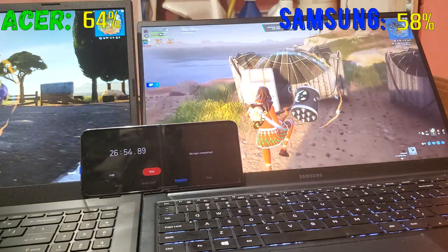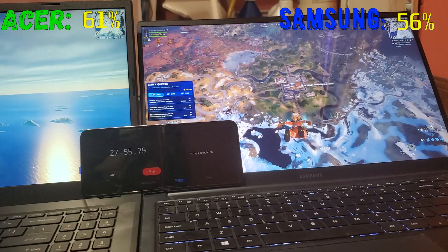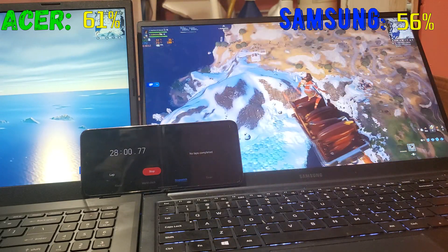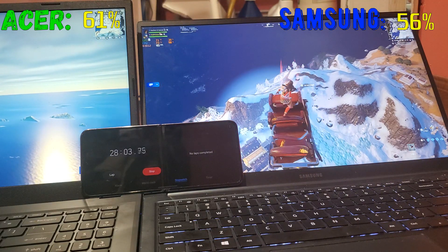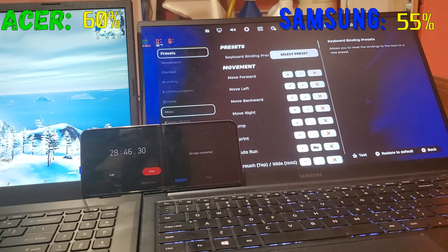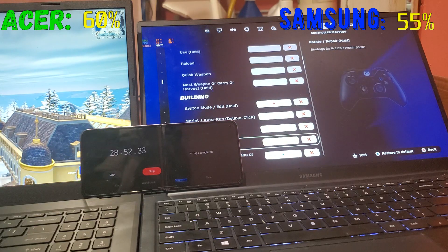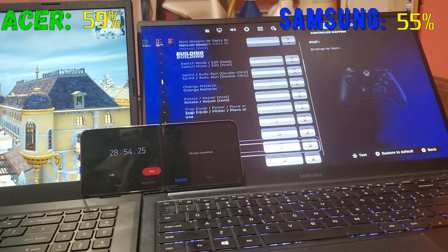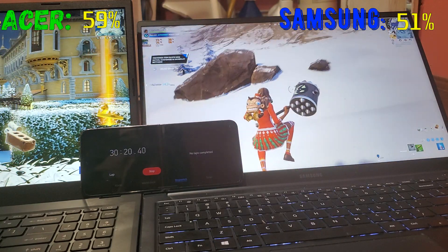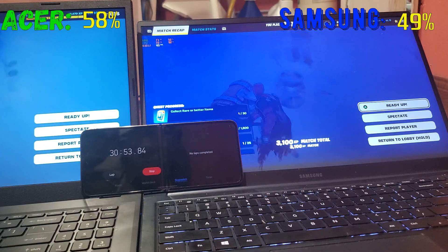The stuttering on the Acer is just shader compilation, not a lock-up. The FPS on the Samsung is already really low. I accidentally changed the left D-pad to squad commands — I haven't played controller since Switch and Xbox One days. I died trying to change my controls. Anyway, the Samsung FPS is around 40 and the Acer is still on 60.